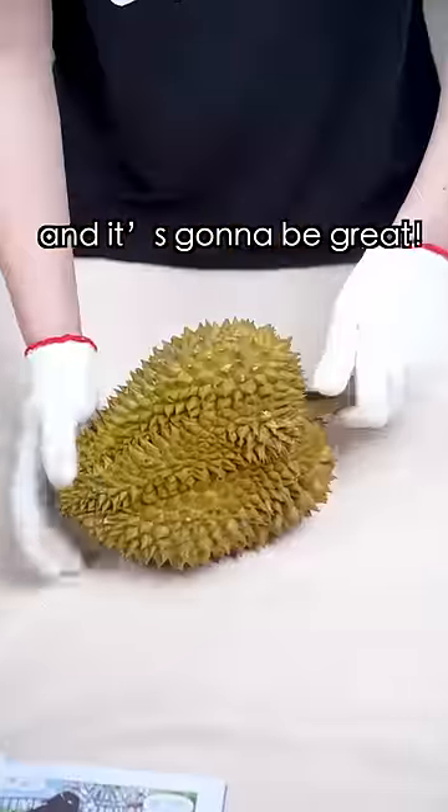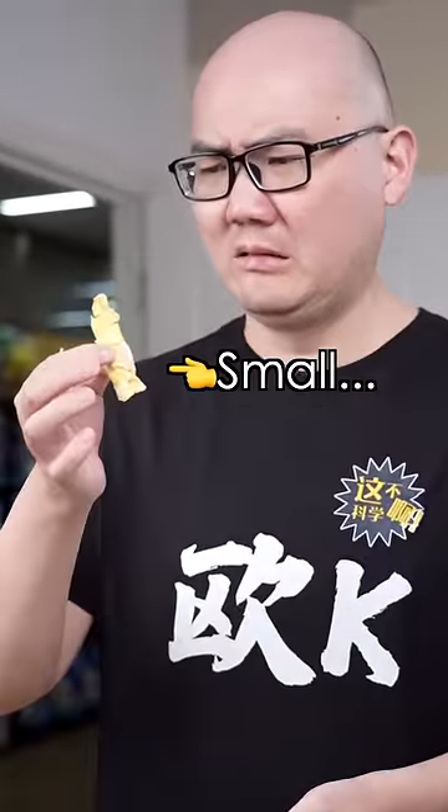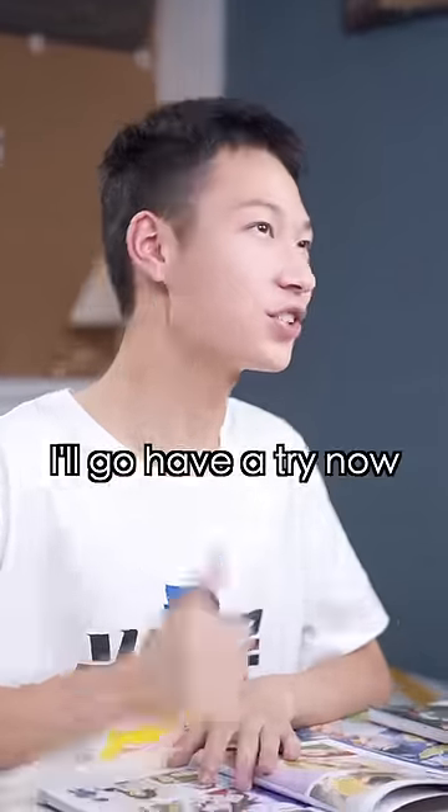I'm gonna open this durian and it's gonna be great! Stop laughing! If you think you can pick a better one, then it's on me! My fruit seller uncle told me how to pick durians. I'll go have a try now.